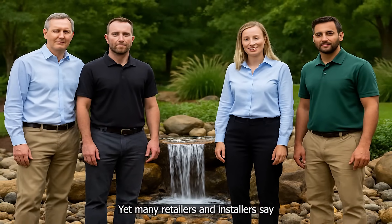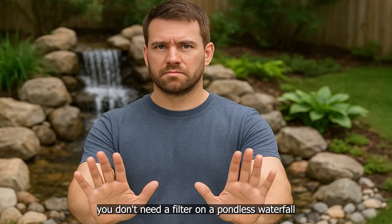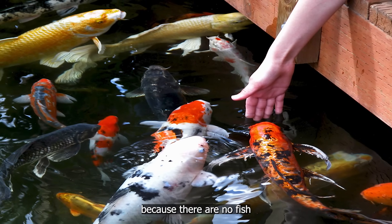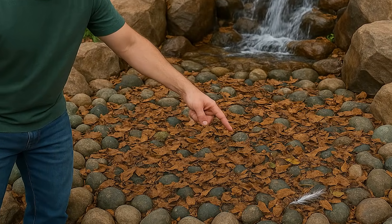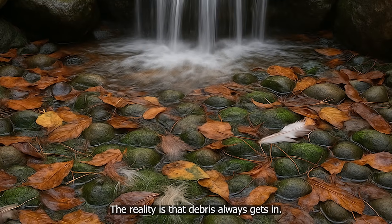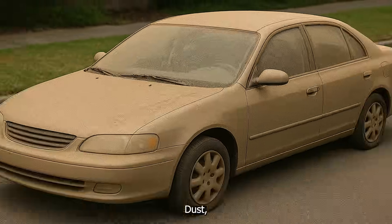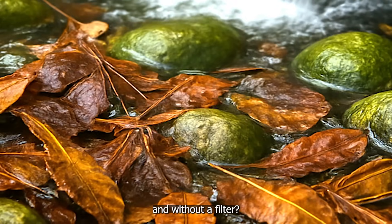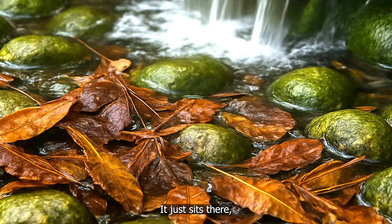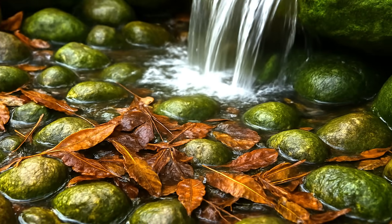Yet many retailers and installers say you don't need a filter on a pondless waterfall because there are no fish, or the basin is covered so debris won't get in. The reality is that debris always gets in — dust, pollen, leaves, and debris, you name it, it ends up in the system. And without a filter, it just sits there, clogging, rotting, feeding algae.